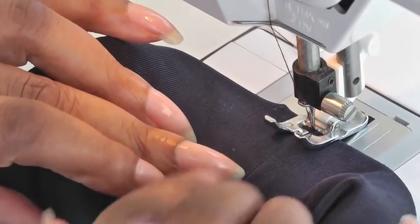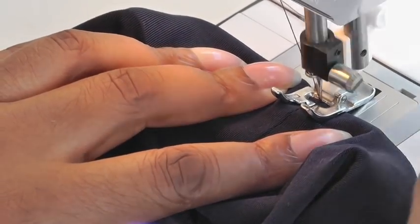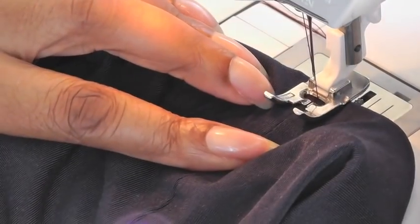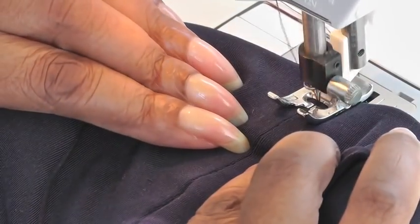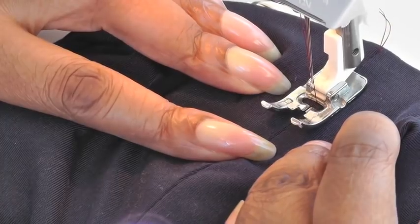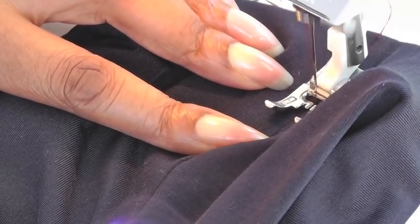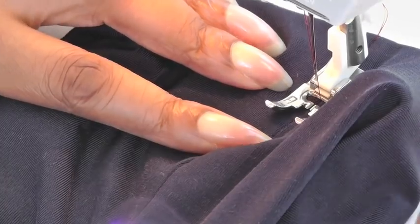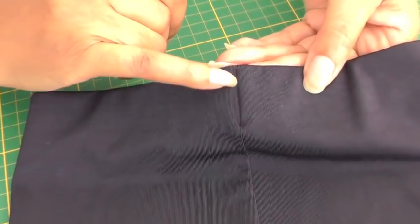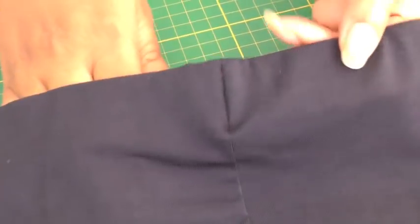I now have my needle in the seam line of the garment. I'm going to back stitch — I'm actually using a straight stitch here; you don't have to do a zigzag stitch because you're working with the length of your fabric. Make sure it's in the seam. I've come to the end of the elastic, then back stitch. That's now sewn into place — you can see the stitch line where I've sewn into the ditch, and that is helping to keep the elastic in place so it doesn't come to the front of the garment.